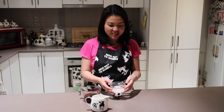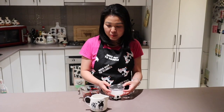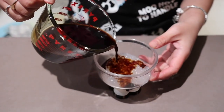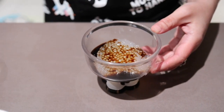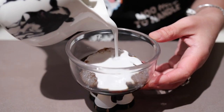Here is the sago, which I have removed from the molds. I'm just going to assemble it — put the palm sugar and the boiled coconut milk — and voila, we're ready to eat! You can put as much or as little palm sugar as you like; it really depends on whether you like sweetness or not. And here is the coconut milk.